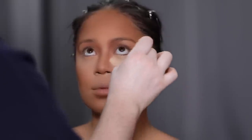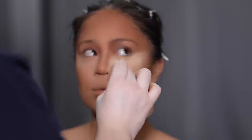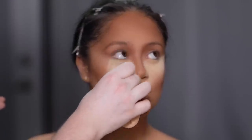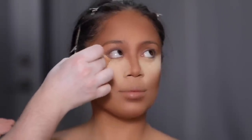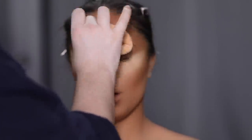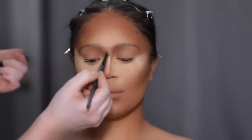Going back in with the Ben Nye Banana Powder, I'm taking a powder puff and pinching it at the end to create a more precise application, and beginning to bake underneath the eyes. Same rule of thumb as earlier — I'm just following that lash line up and outwards. When it comes to baking, highlighting, and contouring, everyone's face is different, so what works for Milena may not work for you. I should maybe create a video on how to bake and contour for different face shapes — let me know if you want to see that.